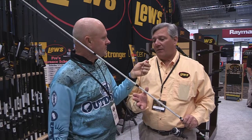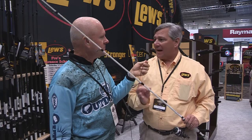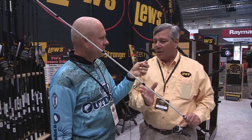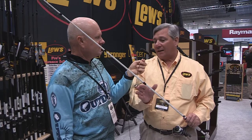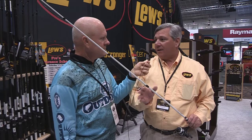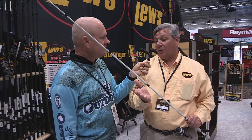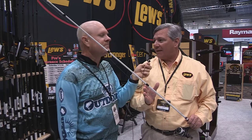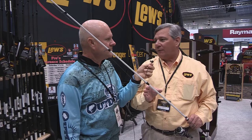The TP1 rod is Luz's first rod with the microwave guide system. We were so impressed with the microwave guides because more anglers are fishing with braid and lighter lines where wind knots are an issue. What this does is funnel the line through that first guide, narrowing it and eliminating a lot of friction, so the line really settles down nicely after that first guide. It eliminates friction, gives you more accuracy, a little more distance on your cast, and virtually eliminates wind knots. You can actually hear the difference when you cast — it eliminates all that slap of the line going through that lead guide.